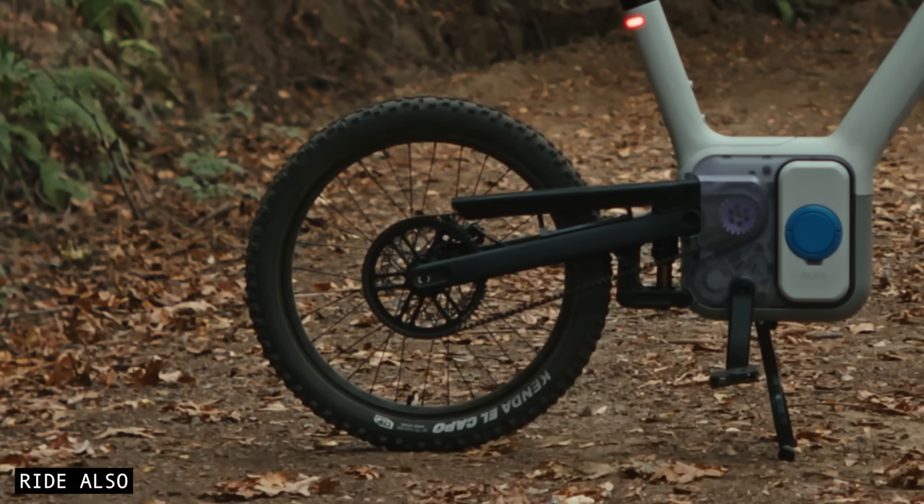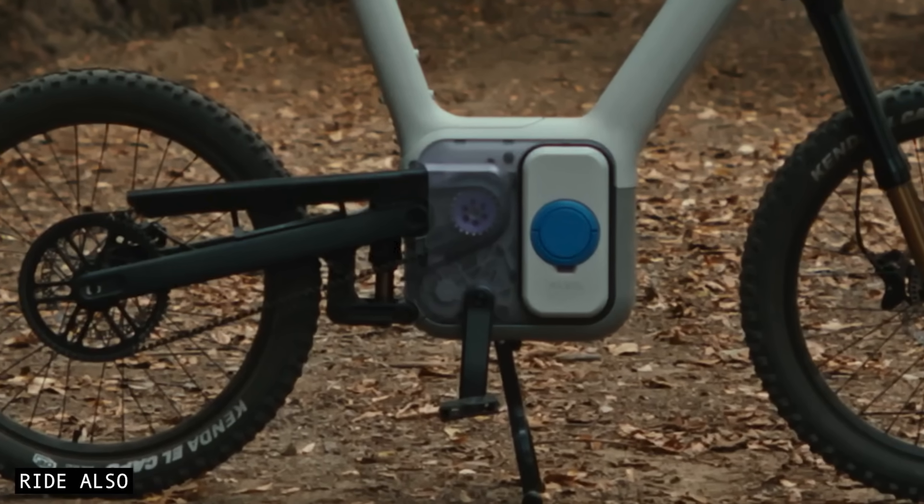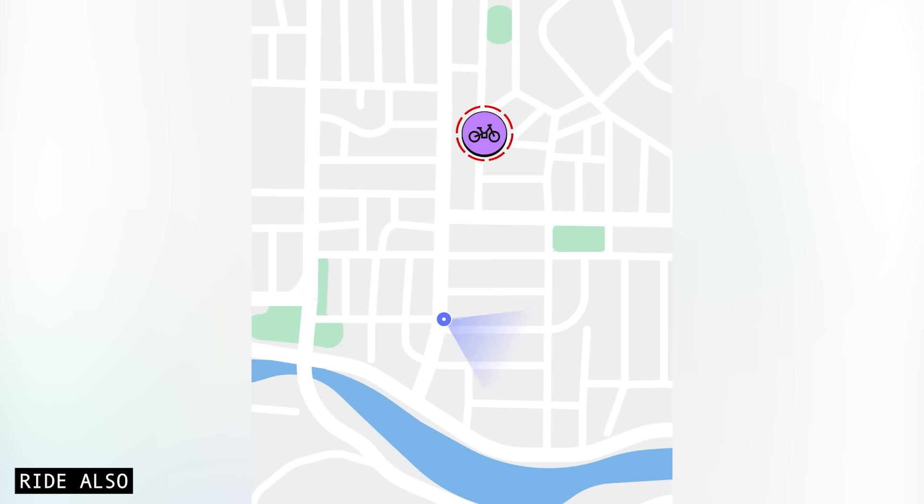The rear wheel is locked by the motor. The pedals are completely decoupled. The battery is no longer removable. And of course, there is an alarm, and you can easily find it with GPS tracking.